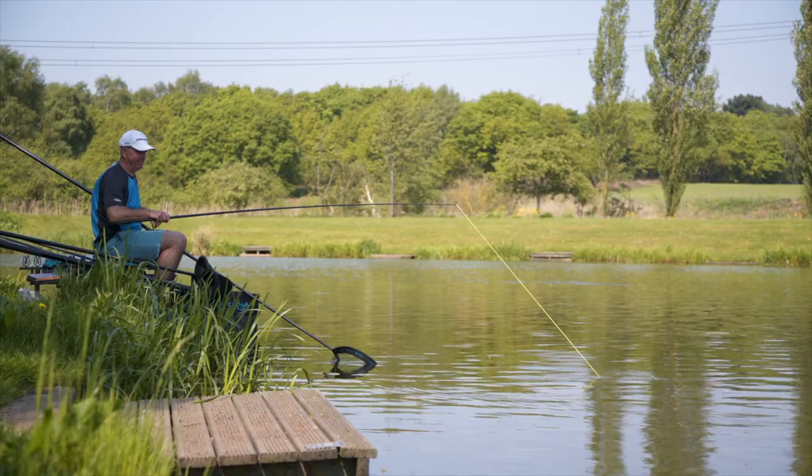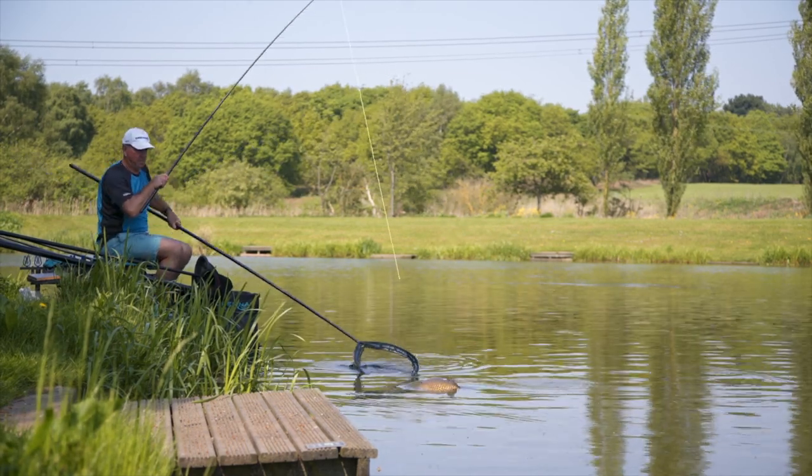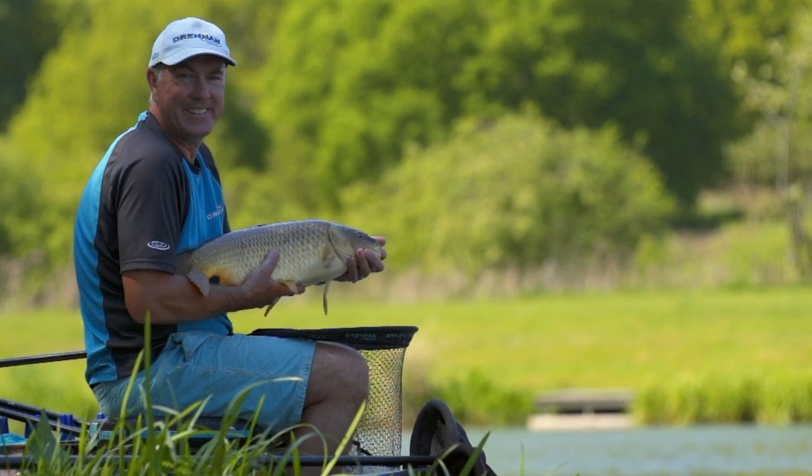The pole's not ultra thin either. You've got a little bit of meat in the pole so that you can grip onto it to chase fish around. So it's a piece of kit that's always in my holdall. A fantastic addition to the Drenum range.